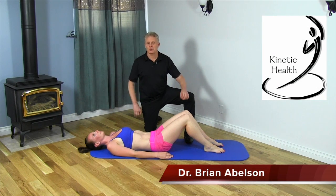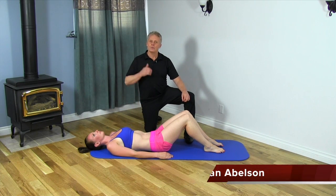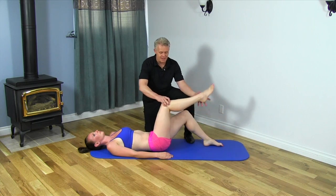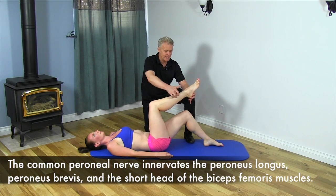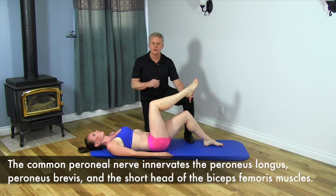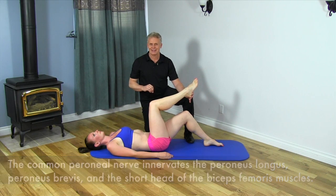Hello, Dr. Brian Abelson, Kinetic Health. I want to go over a simple test you can do to see whether or not we have a problem with the peroneal nerve — a nerve that comes off the side of the leg by the peroneal muscles, down the side. It can cause several problems, commonly injured with ankle sprains, but it can also be a problem with sciatica.